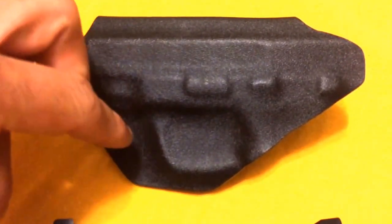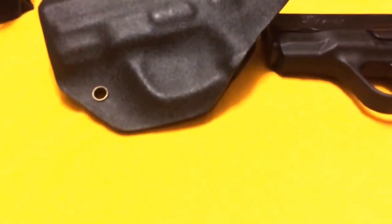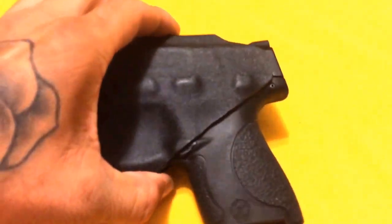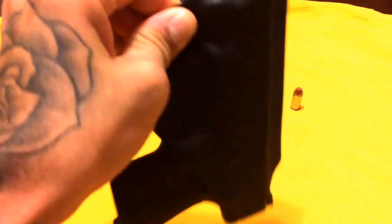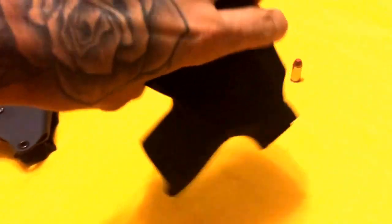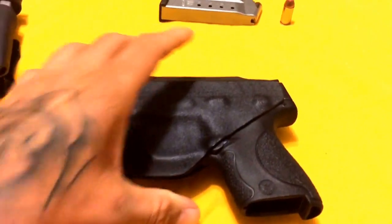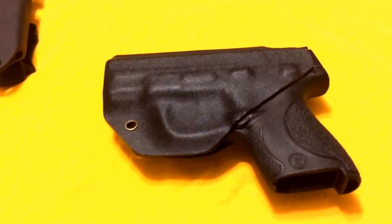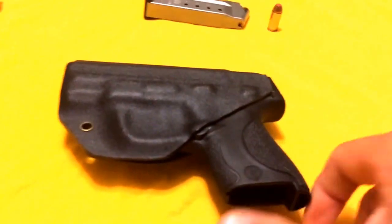I'm going to holster the pistol. Here's your Kydex click and how smooth it is. Just want to show — hold it right from the rivet, shake it. You can feel it moves a little bit, like it possibly could fall out, but I mean, you're not going to be upside down having somebody shake you by your shoes trying to get your gun to drop out. It serves its purpose, and as far as pulling it out — can't really get it out.